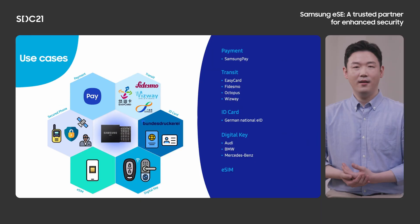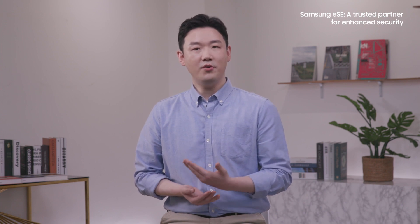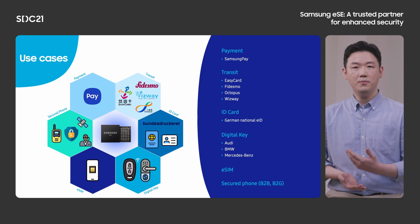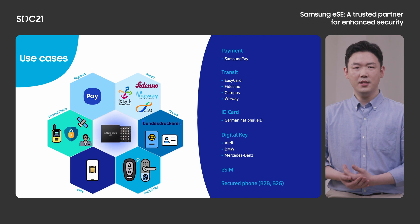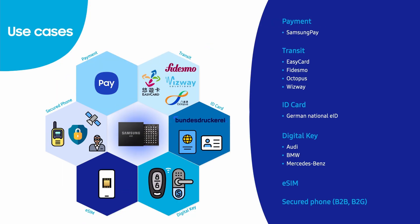Next, eSIM. In order to make a call or send a text, you need to put a SIM card in your smartphone. But with the Samsung ESE eSIM feature, you don't need an extra SIM card — all you have to do is just activate your eSIM. For those who want to use the smartphone for specific purposes, especially for security, Samsung ESE is quite an attractive option. We have been in business with governments and corporations for years. You can have all benefits with only one Samsung smartphone.